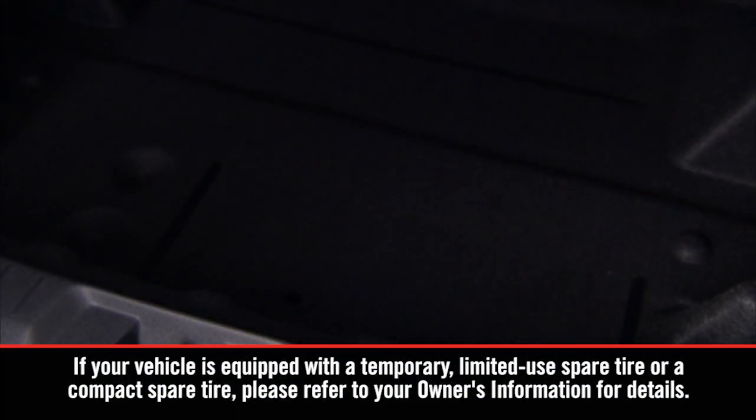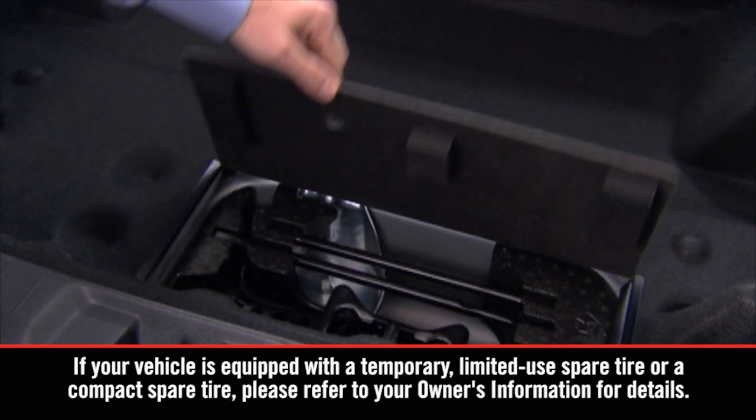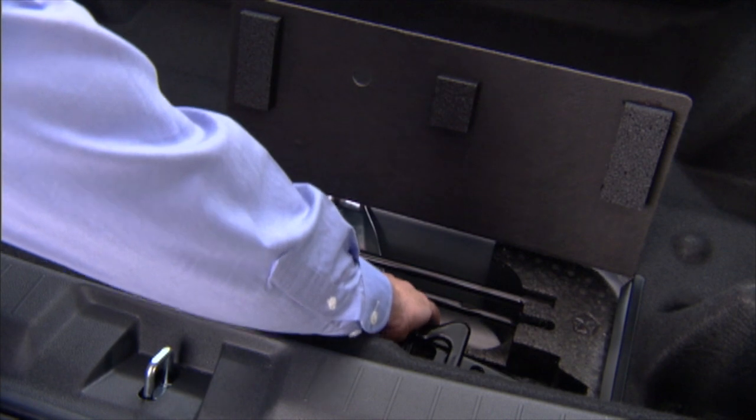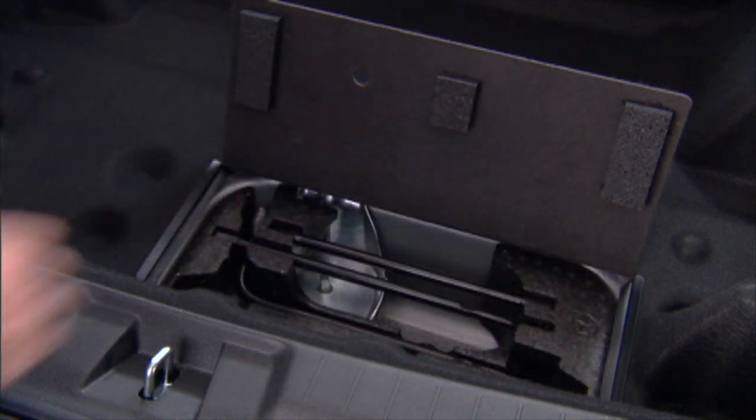You'll find the jack and jack handle stowed beneath a cover in the cargo area's rear storage bin. Remove jack handle components 1, 2, and 3 from storage.